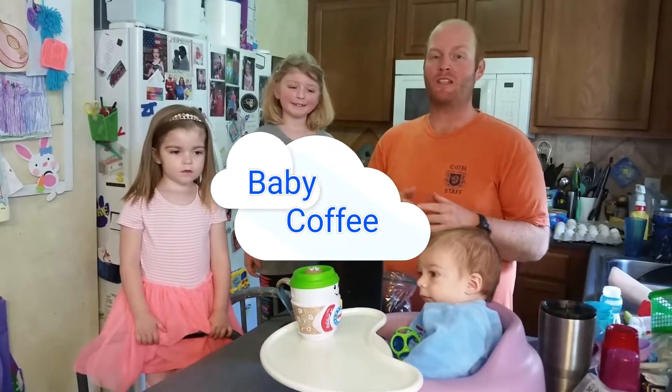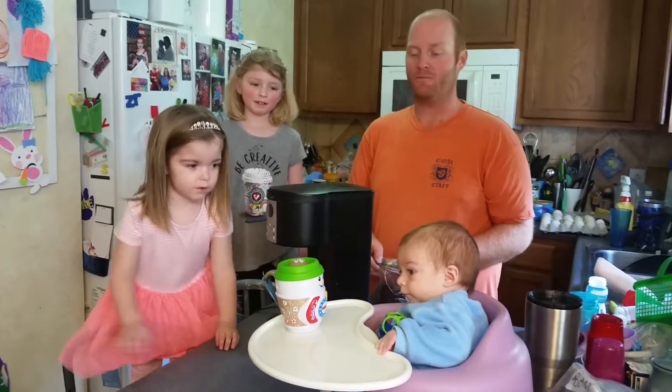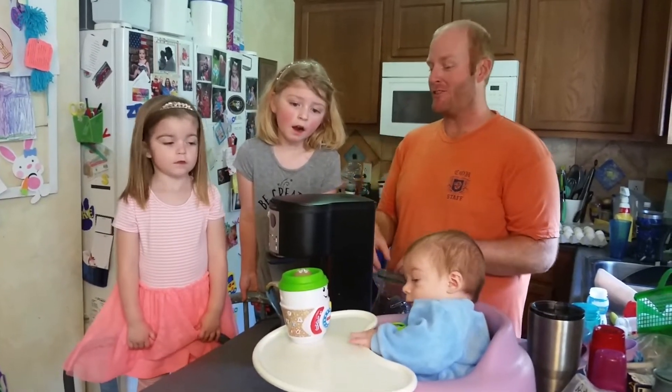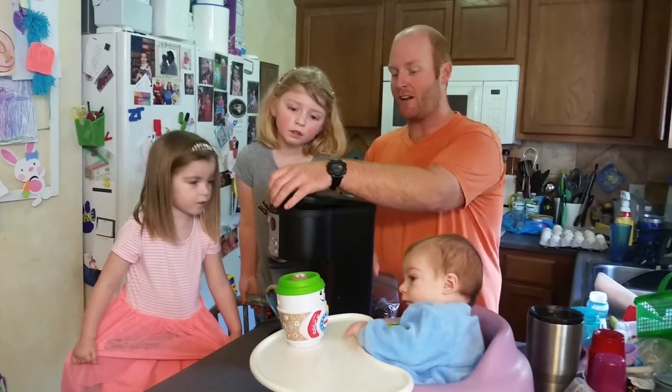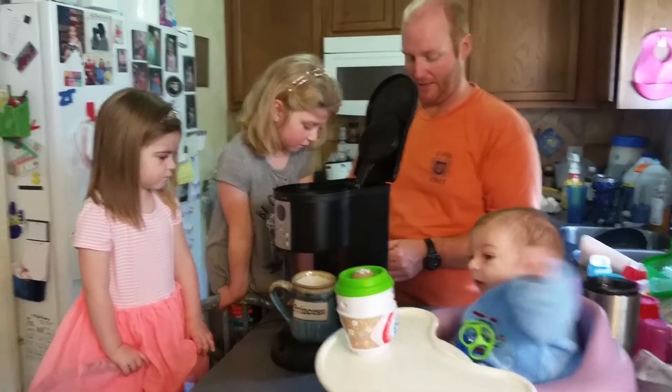Today we are going to be doing something special for your parents, because Mother's and Father's Day is coming up. So we are going to be making iced coffee. You want to do something nice for your parents, so we are going to make our coffee first, and we are going to make it a little bit stronger than normal because we are going to make it on the ice.